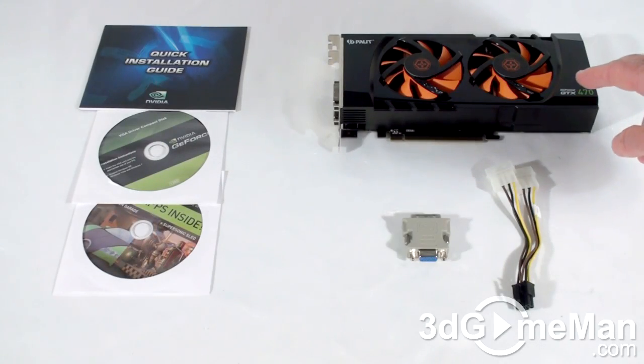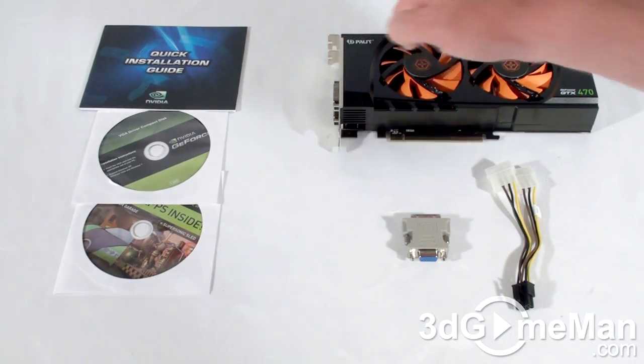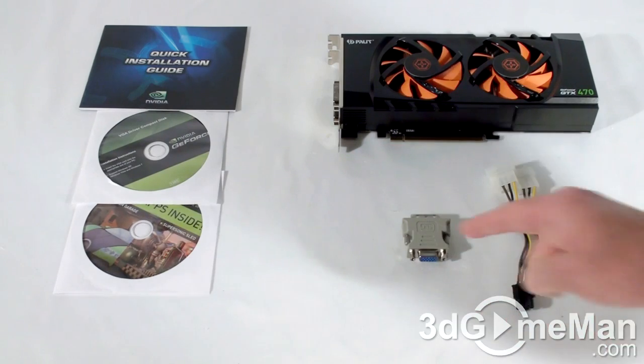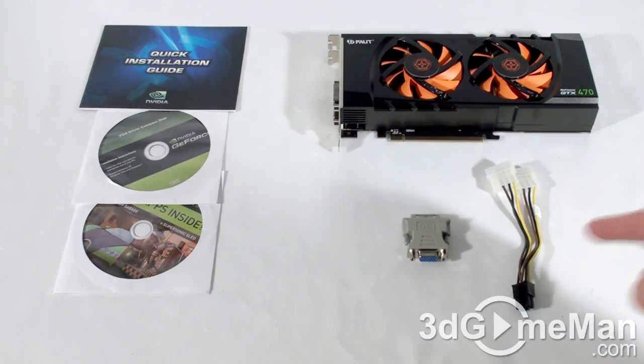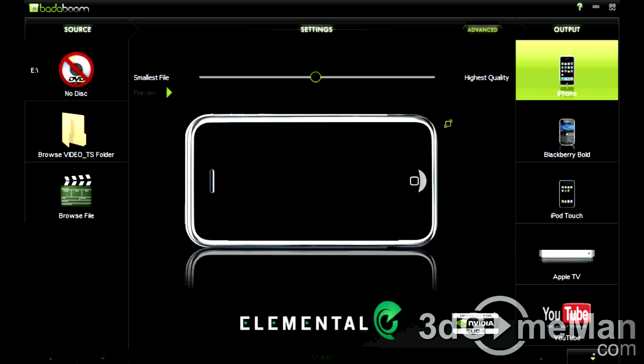Welcome to another video review. Today I'm looking at the Pallet GTX 470 1280 MB GDDR5 video card. What's included with this video card is a quick installation guide, software and drivers, a DVI to VGA adapter, as well as a 6-pin power adapter. They also include a trial version of Badaboom Conversion software.